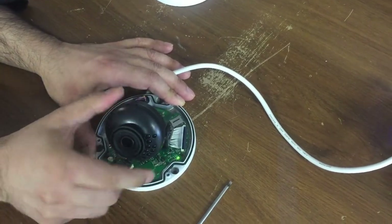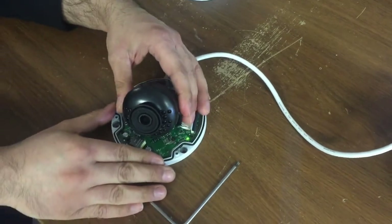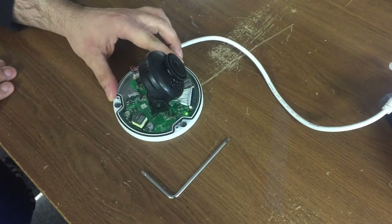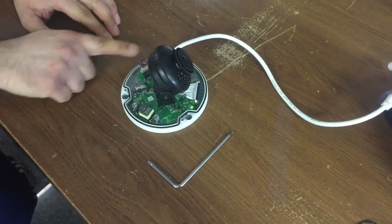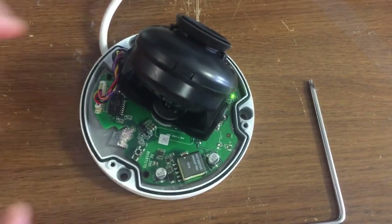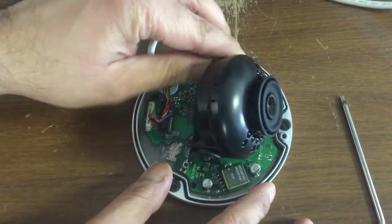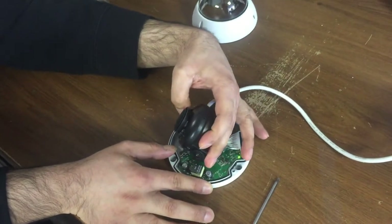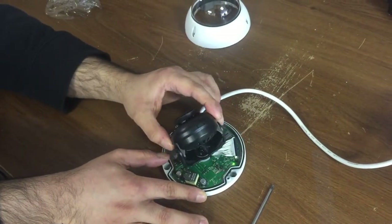You can move it down and also turn it slightly to a certain extent. It's not supposed to be a 360-degree tilt, as there is other stuff in the way that will obstruct the assembly from rotating. You can actually move it to about 340 degrees or so.